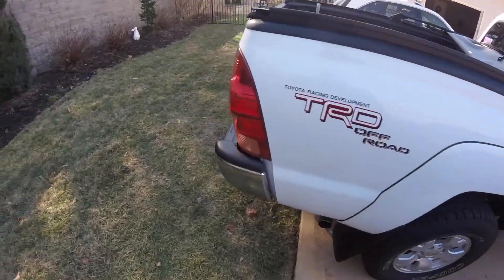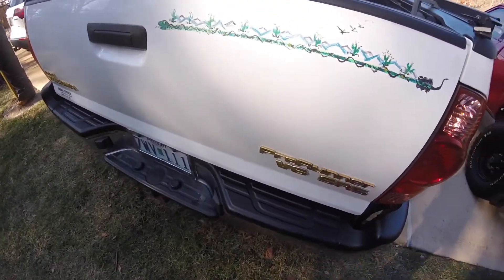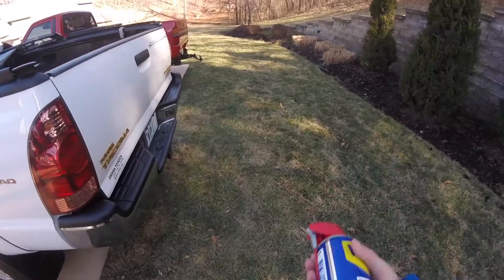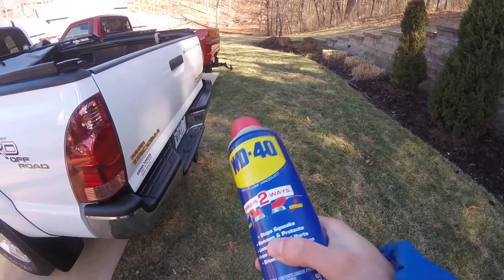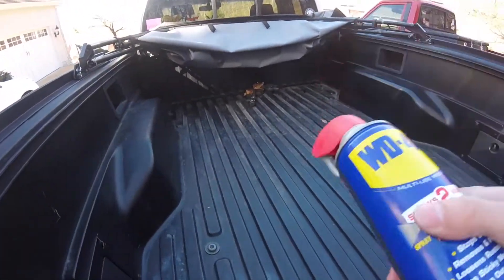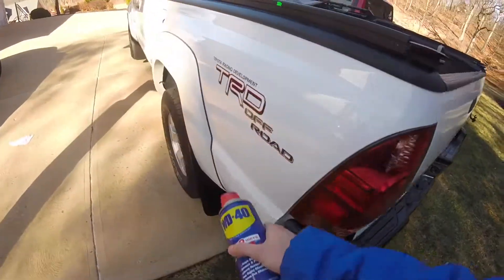It's for appearance. This truck is about 11 years old now and the plastic starts to not look quite as glossy black as it was when it was new. I cannot remember who taught me this trick, but I went to a trade school and somebody in there told me about this.